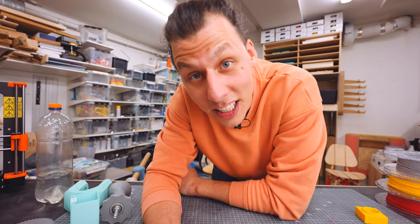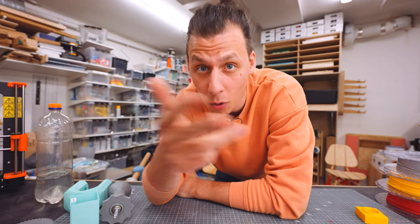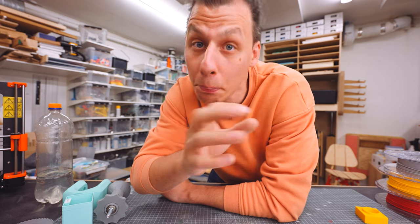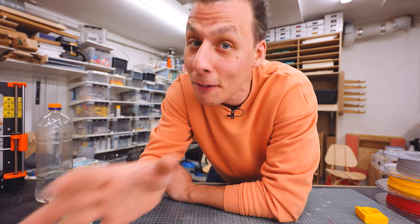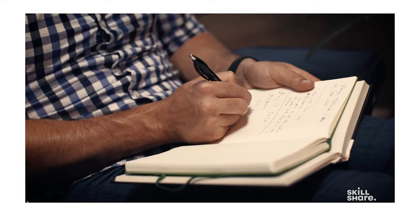A quick ad from today's sponsor, Skillshare. Skillshare is an online learning community with thousands of inspiring classes for creators, where you can explore new skills, deepen existing passions, or get lost in creativity. They've got classes on basically everything — 3D printing, 3D modeling, woodworking, video editing. Skillshare is curated specifically for learning, meaning no ads and always launching new premium content so you can stay focused and follow wherever your creativity takes you. One class I'm really interested in is Thomas Frank's class on productivity for creatives. The first thousand subscribers who click the link in my description below will get one month of Skillshare for free.